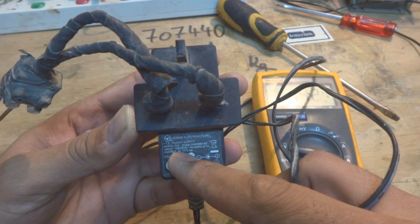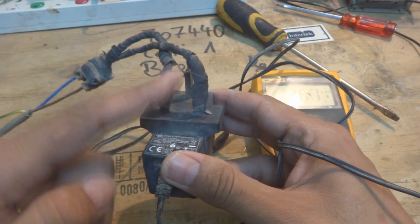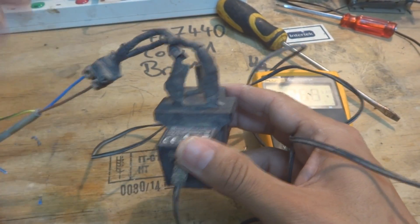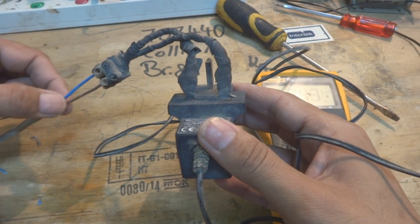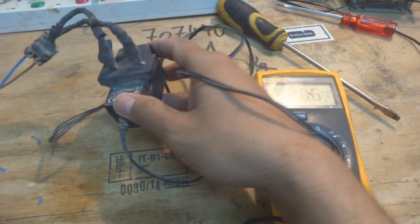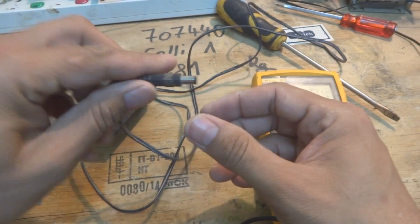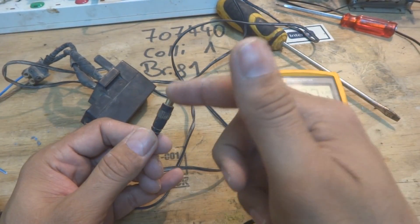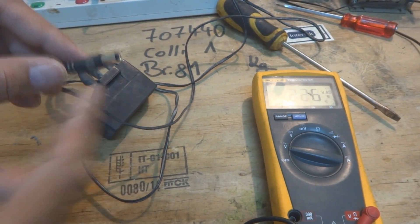The input is 100 to 240 volt — so these are the input terminals, I've put tape on them. Here is a PVC connector connected to 220 volt. I'm being careful from the voltage. The output is a 9 volt connector where inside is the positive and outside is the negative.